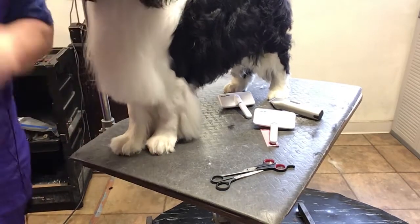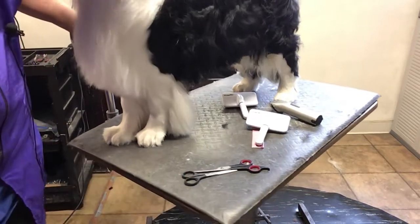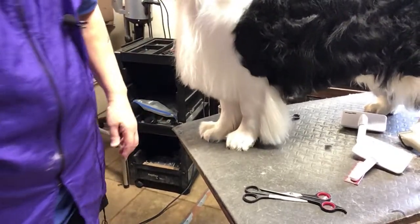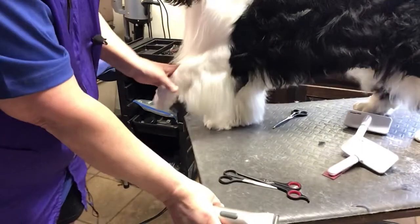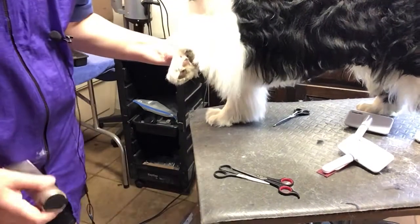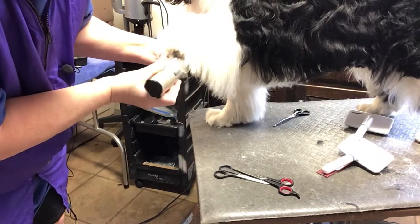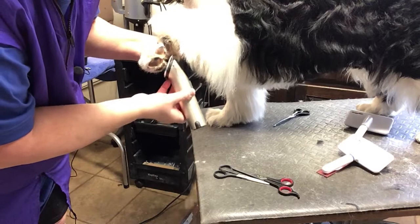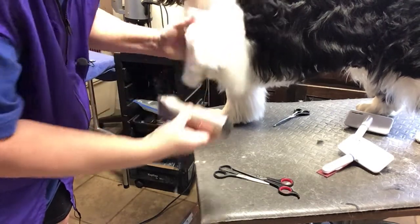I've done a lot of feet videos and I'm sitting here going, do I really want to do feet again? However, this dog has got the perfect oval Springer foot and I realize I haven't shown you that. I showed you Kira, the perfect round foot, but this dog truly and honestly does have the most gorgeous Springer feet along with Kira. But they are oval.